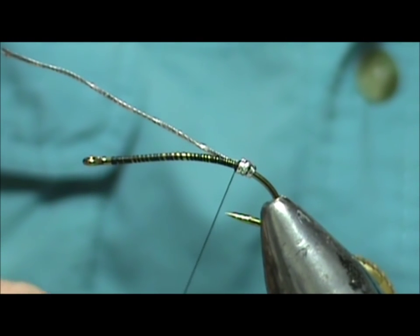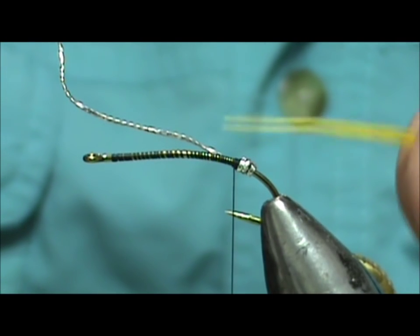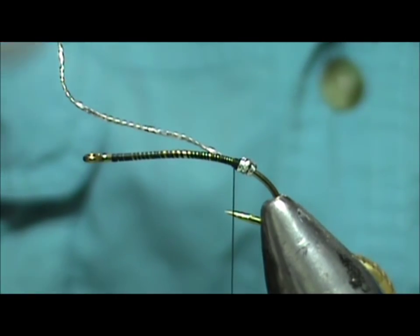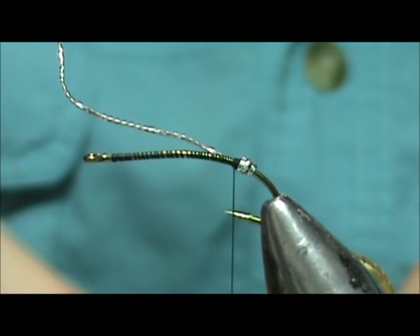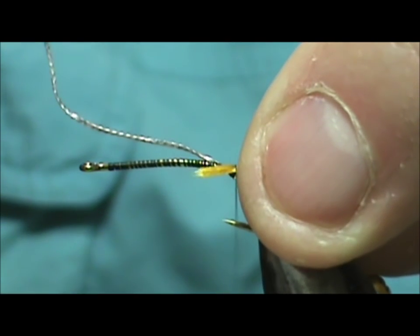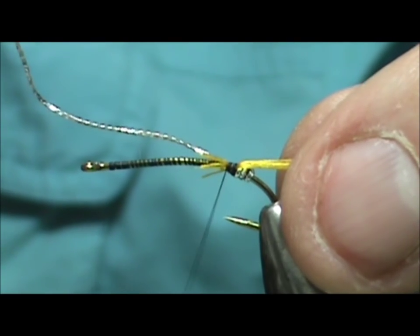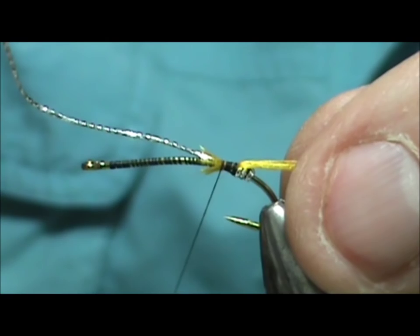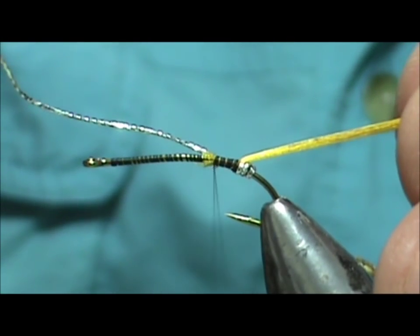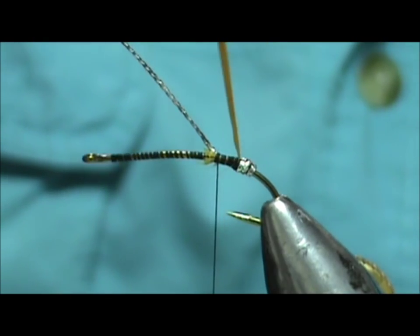Tie that in and leave the tinsel where it is. Now we're going to put the tip on, and this is going to be a golden yellow floss. With floss I like to wet it a bit before I put it on. I'm going to tie this on and bring it up, wrapping the oval tinsel in with it, bringing that up about a quarter of an inch. Now take the floss and wrap there.